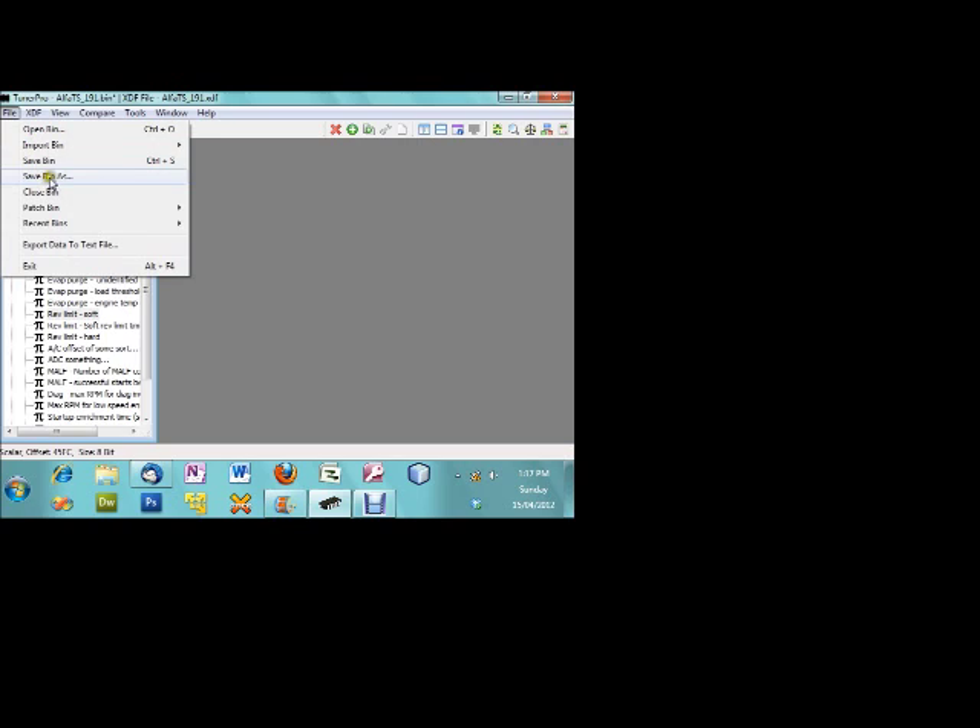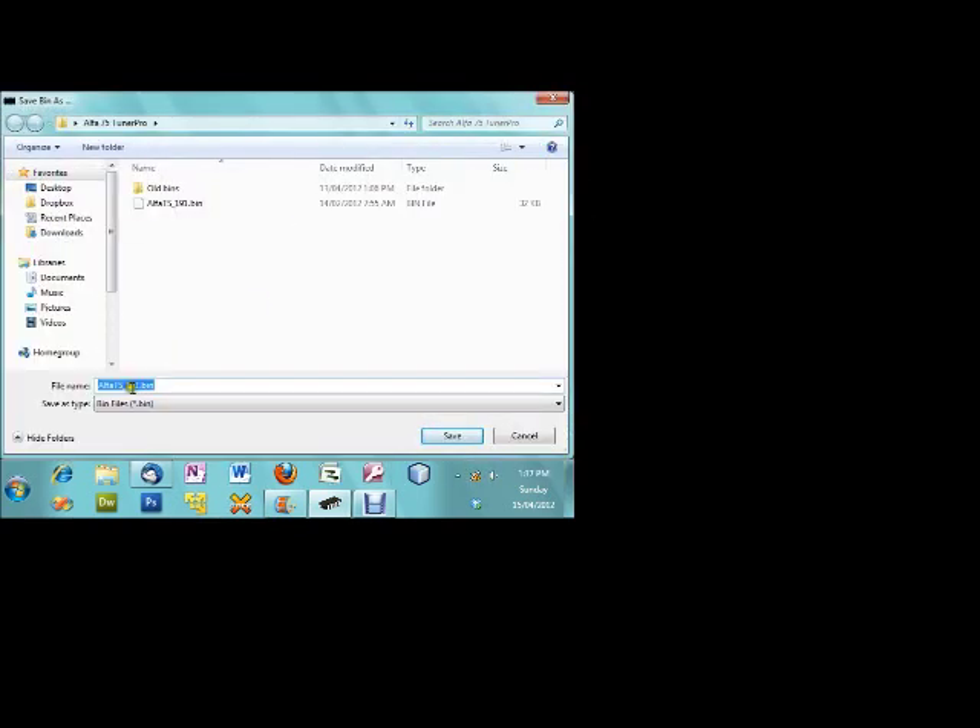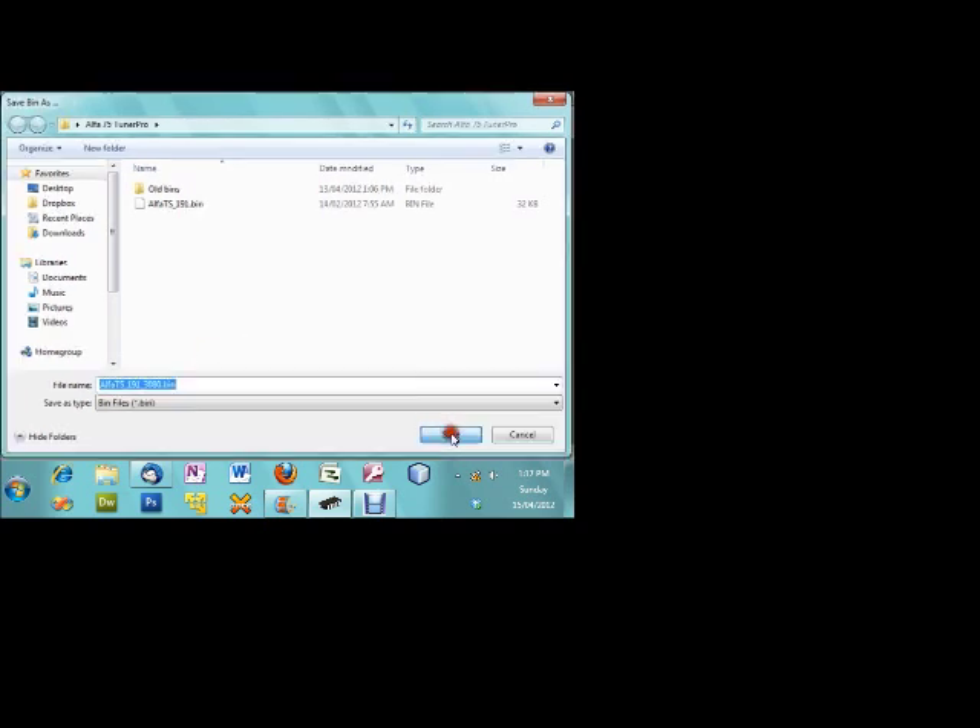So we're going to save this new binary. Go File, Save Binary As, and we'll just call it '3080'. Go Save.